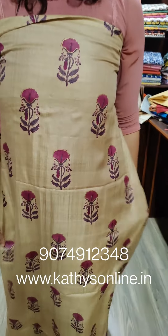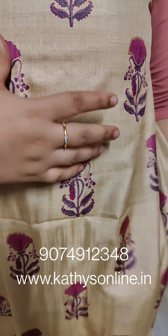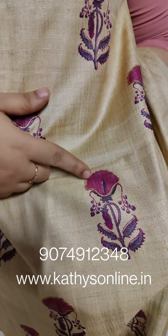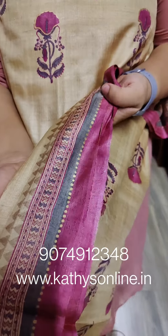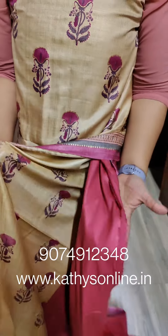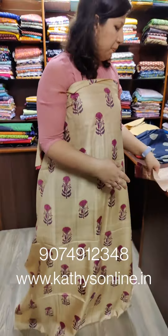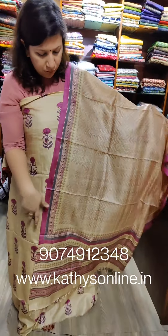This is a set — cream color with a gold shade. The cream color has a magenta shade. This is a border. This is a neck sleeve. The bottom is blue.